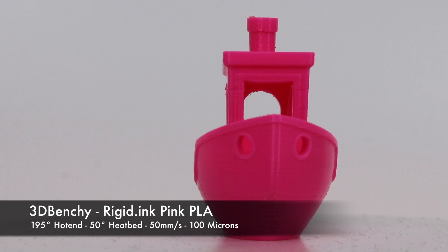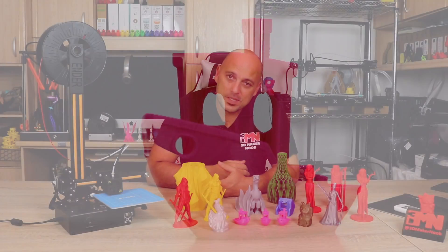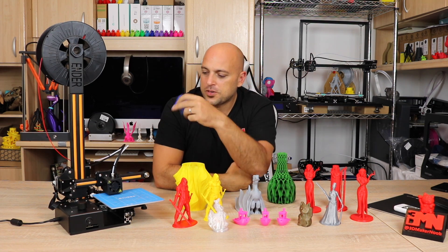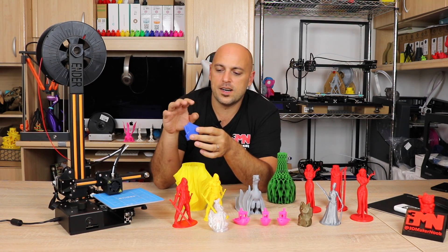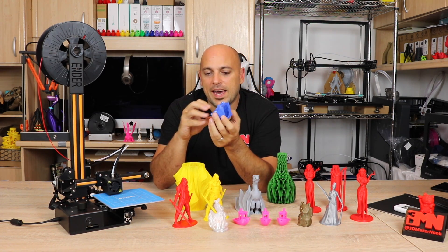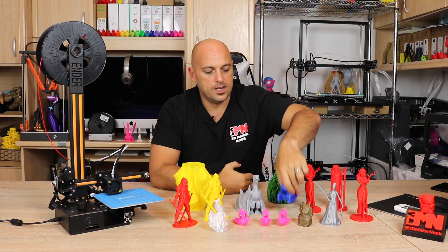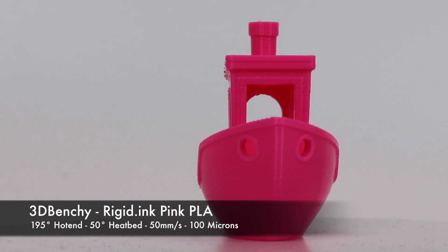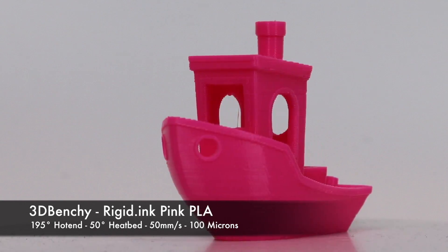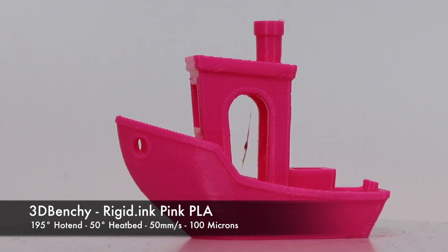I threw in some PrinterPro PETG and printed a replacement shroud for the hotend from Thingiverse. It shares the cooling air from the hotend fan and also acts as part cooling. Once that was done, I threw in another Benchy and it fared much, much better than the previous one. I really liked where this was heading.